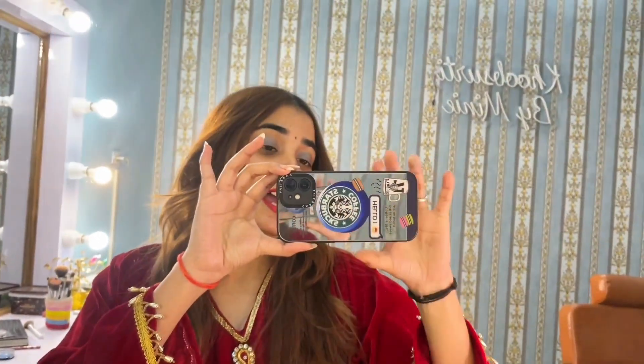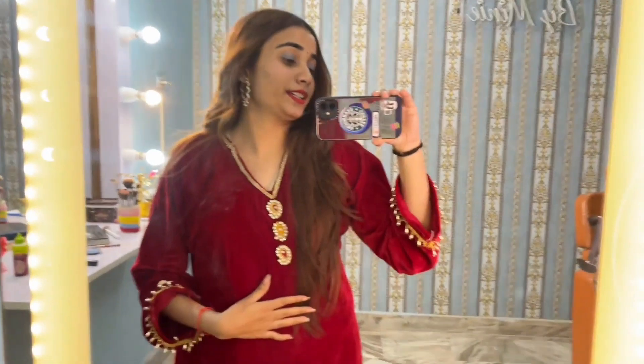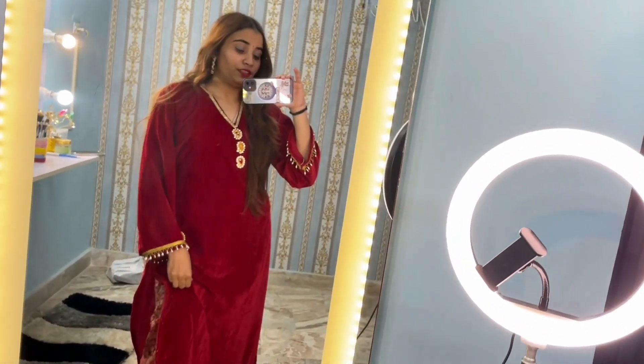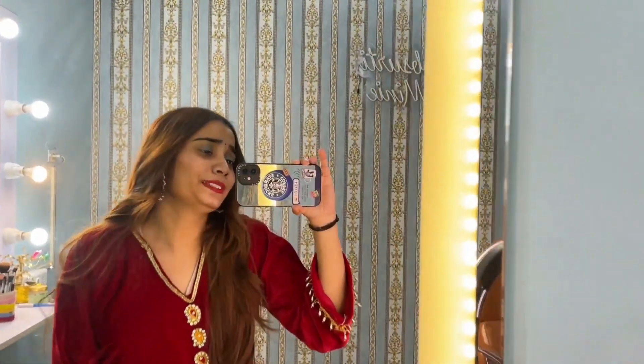Guys, this is my outfit and I am surely in love with it! It's red velvet and I stitched it by myself. I chose a V neckline because it looks elongating. This is how my kurta looks — I'm going to show you more. Please watch this video!